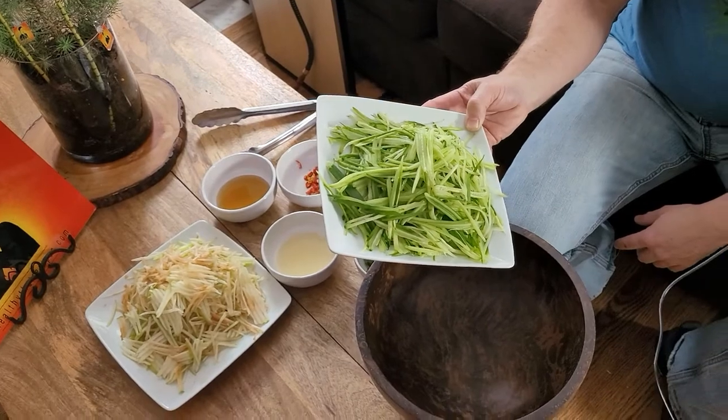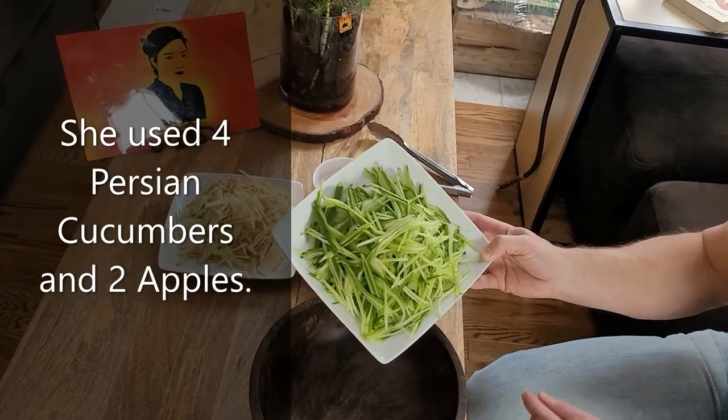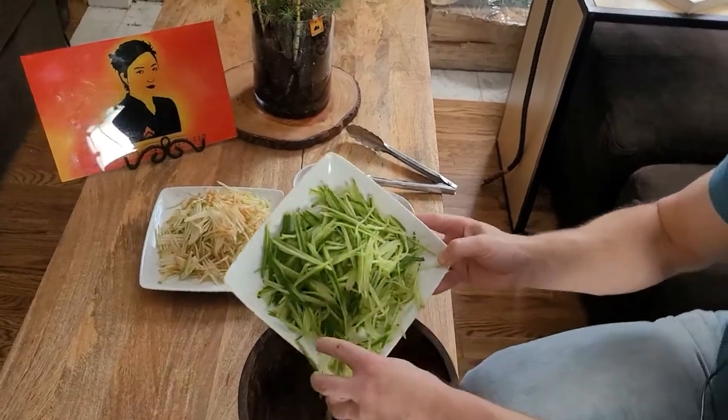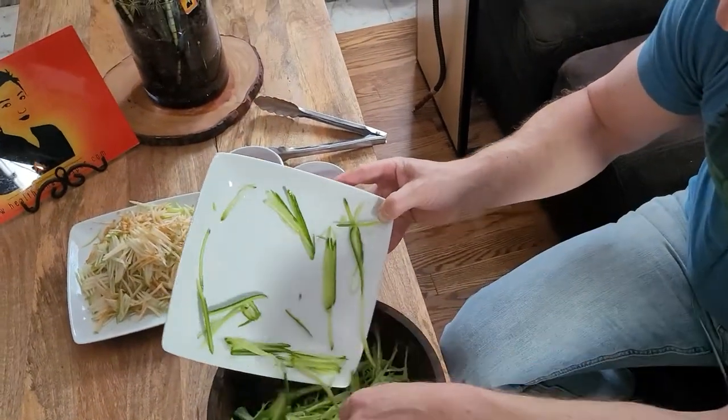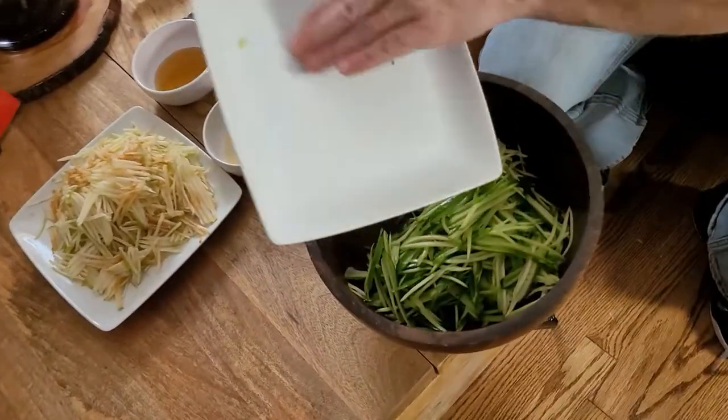So starting off, how much cucumber is this? Four. Maude introduced me to these Persian cucumbers and we both just love them — they are absolutely delicious. If you can find them, they're a little bit small.